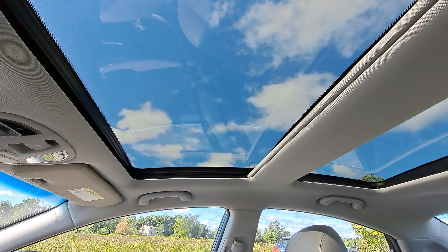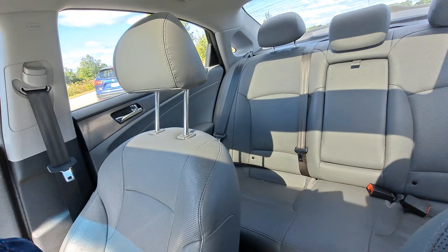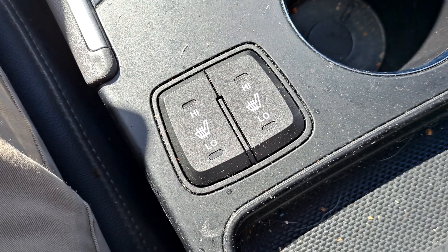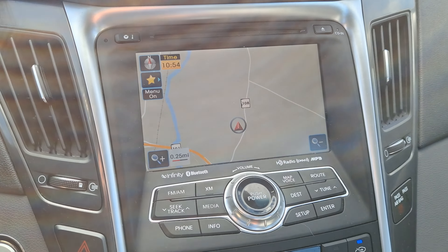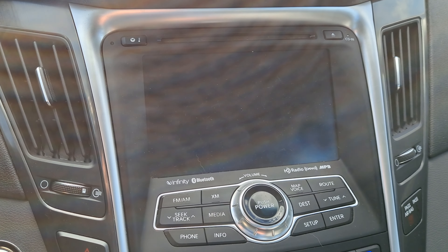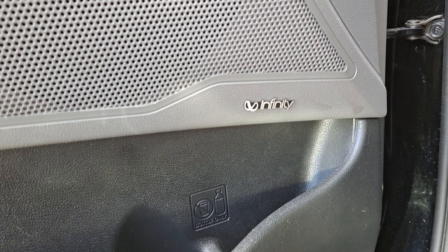Since this is a Limited trim you are going to get plenty of nice features in here such as your dual panoramic moonroof, full light gray leather seating, heated front seats, and a full touchscreen navigation with a nice backup camera and an Infinity sound system.